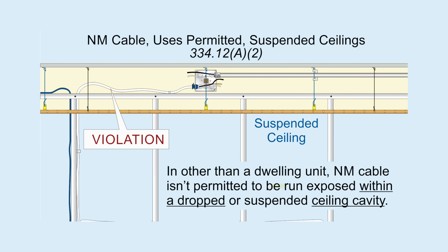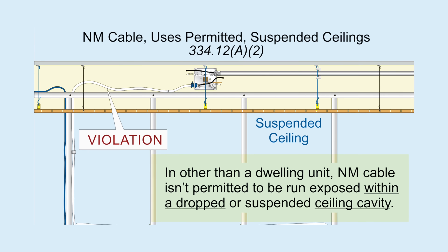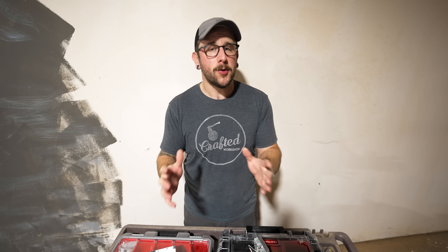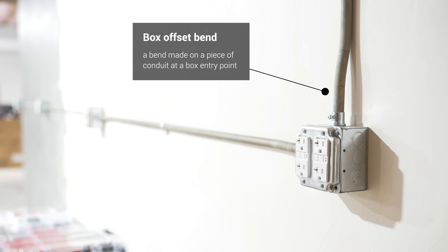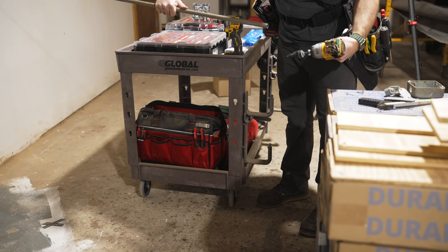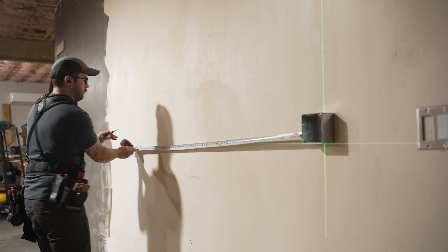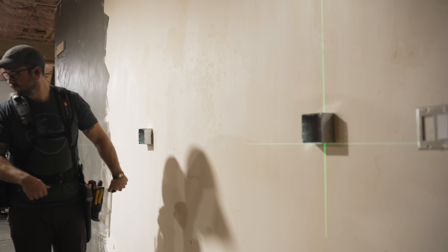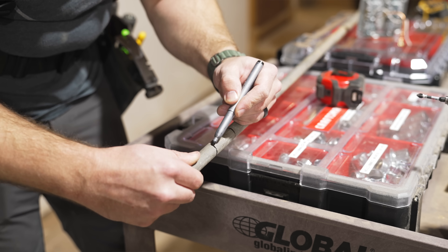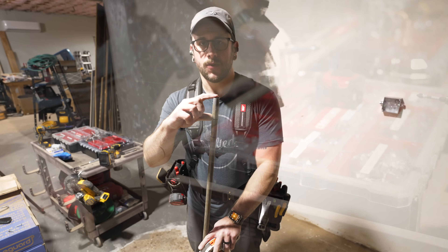Since I'm pretty new to EMT conduit work, to get from the panel to the first box I'm going to use MC cable, running it up on the ceiling. I'm putting in a drop ceiling so I can screw the MC cable to the joist to support it, then run it to a junction box above the drop ceiling and change over to EMT conduit and THHN at that point. I wish I could have used Romex instead of MC cable, but in a commercial space that's not allowed even above a drop ceiling.